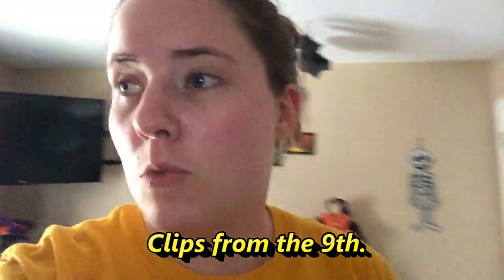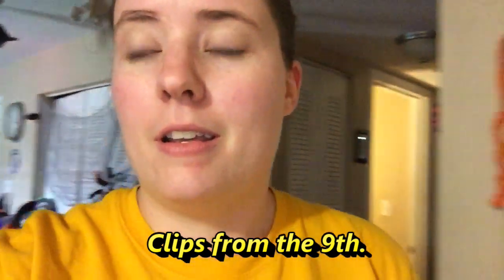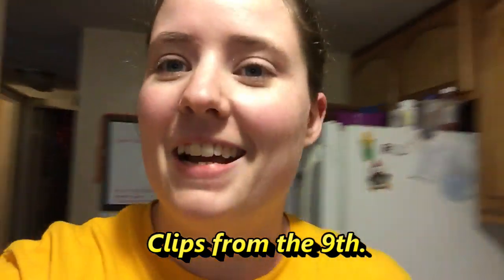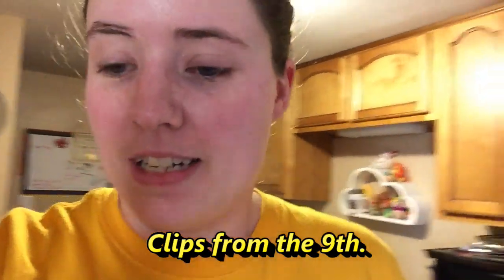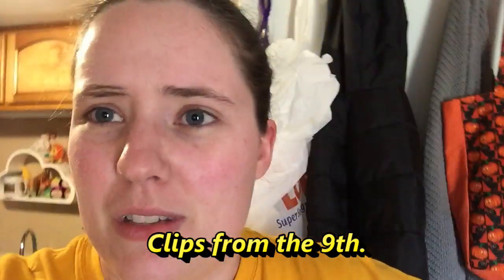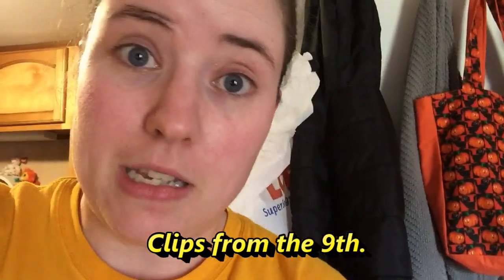I have to get up early in the morning to go to the DMV. It opens at 8:30, so I'm going to get up at 7, get dressed, and go sit outside and wait because our DMV gets so full so fast and it takes forever. All I have to do is some driver's license stuff from getting married because I procrastinated it.